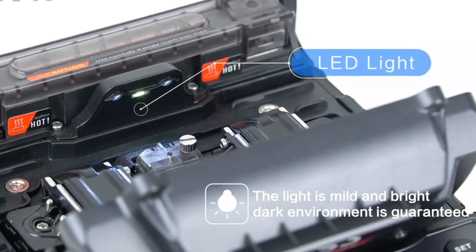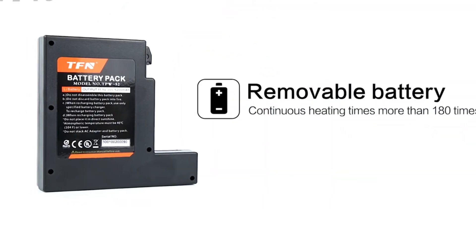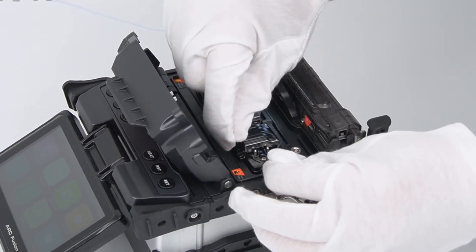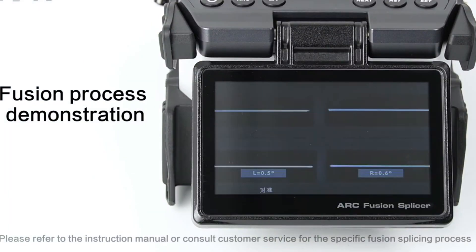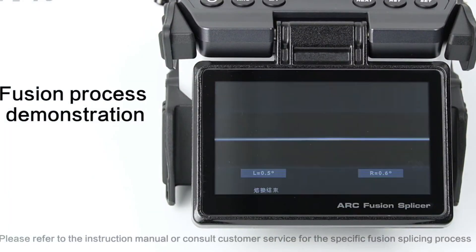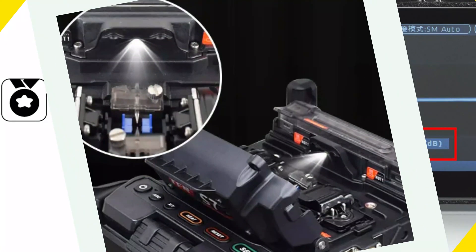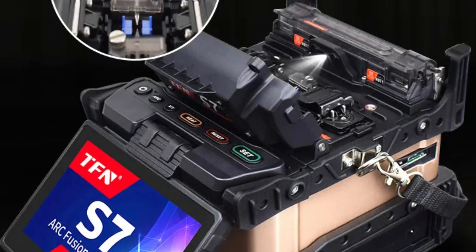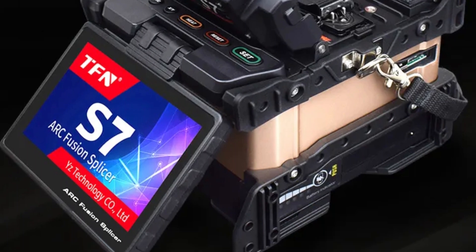The fixture accommodates tail fiber, bare fiber, and FTTH fiber-optic cables, making it adaptable to various splicing scenarios. The splicer's automatic fusing capability simplifies operation and reduces human error. The package comes with all necessary splicing and cleaning tools, eliminating the need for additional configurations or purchases. The splicer also guarantees ultra-low splice loss of less than 0.01 dB, ensuring high-quality and reliable connections.